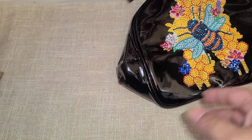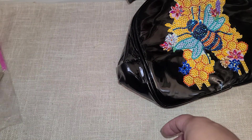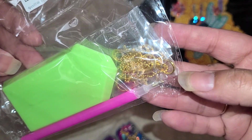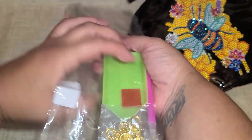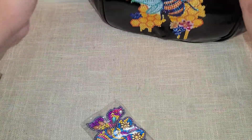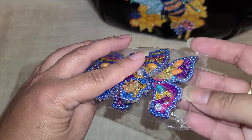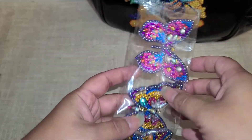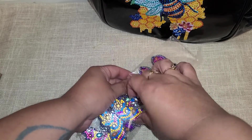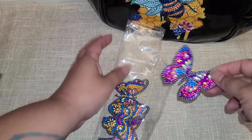There are some leftover tools here because the butterflies were meant to be made into keychains, but I'm going to be doing something else with that and I'll be sharing it with you guys. I've changed my mind on how I want to display these. Let's open this one up so I can show you these butterflies.